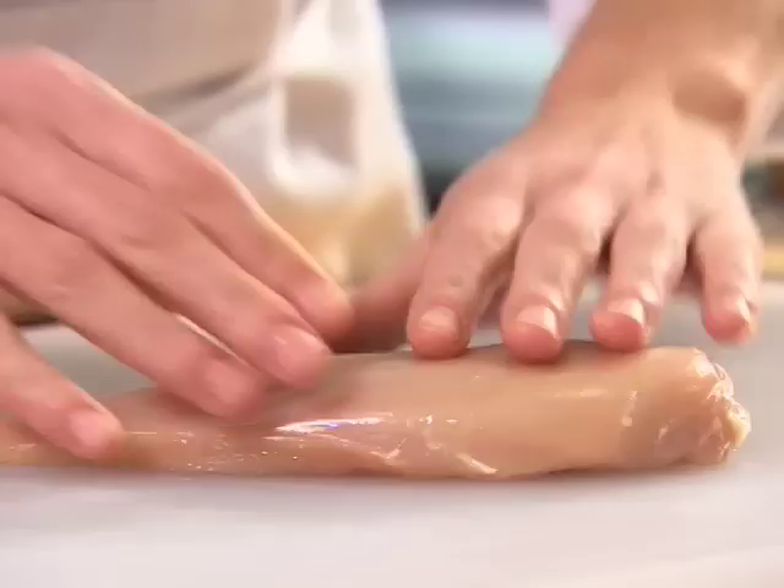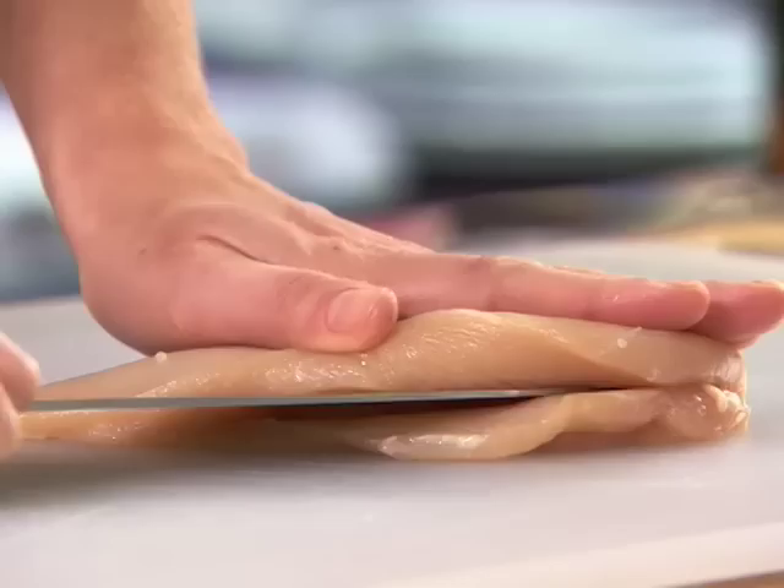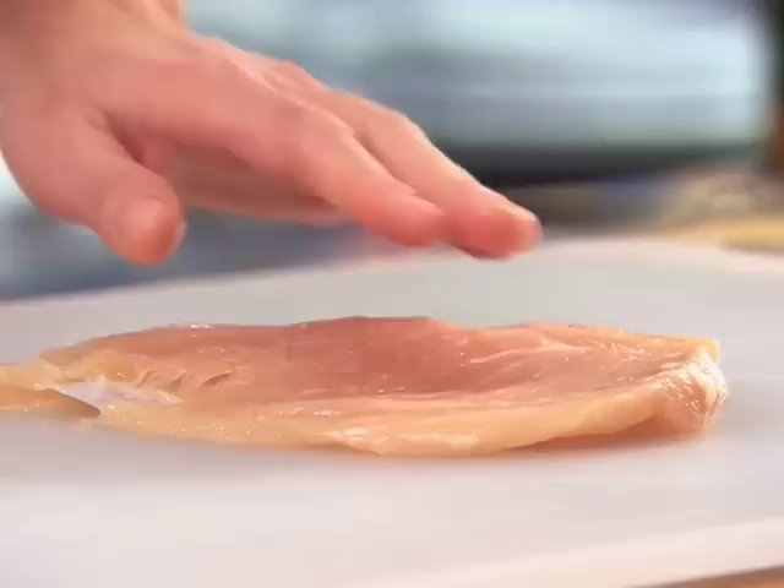Now turn the breast over and with the edge of the knife parallel to the cutting board, begin cutting down the length of the side of the breast. Carefully slice the breast in half widthwise, almost to the other edge. Keep that edge intact and open the breast along the fold.